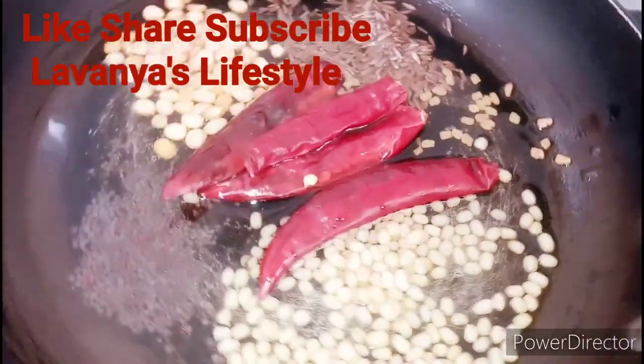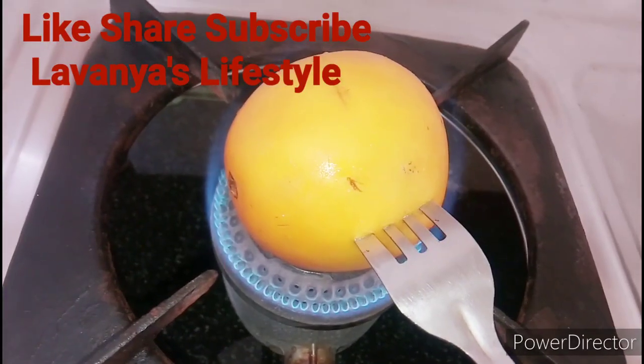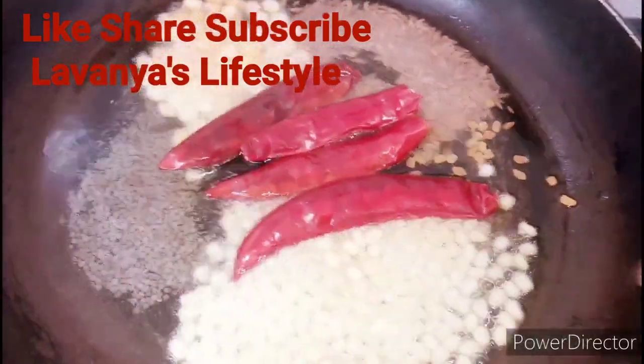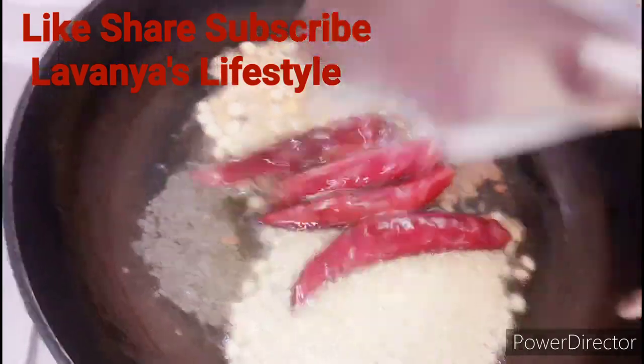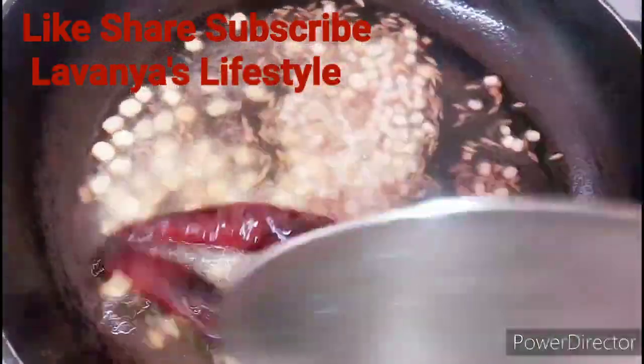Now I'm going to pour the oil in the sink. I'll cook for a fork and a fork. I'll cook for a little bit on medium flame.